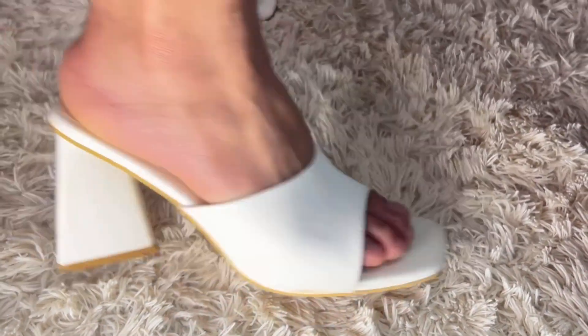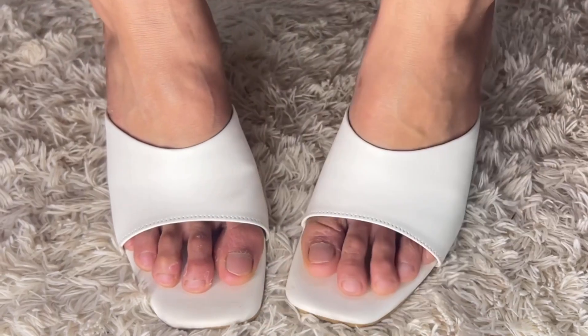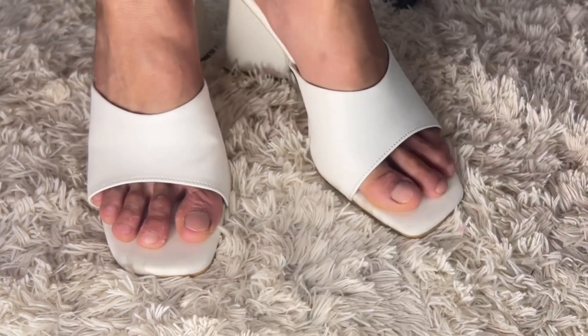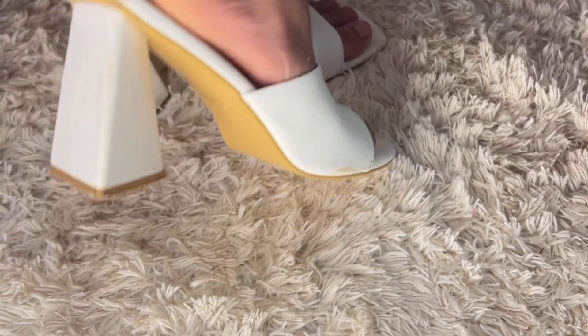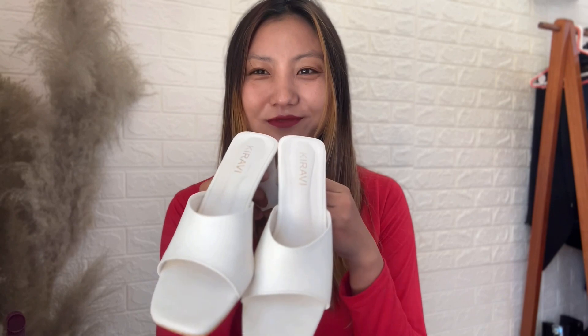This heel is suitable for any season and goes well with any kind of outfit. It's perfect for daily walking, working, casual shopping, travel, or anytime wear — all girls need this kind of shoe. I got this white one for 899 rupees, which I think is very reasonable because these days you don't even get heels at this price. They also have it in different colors.